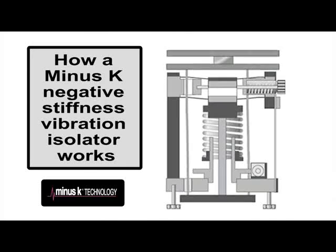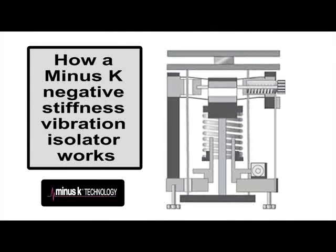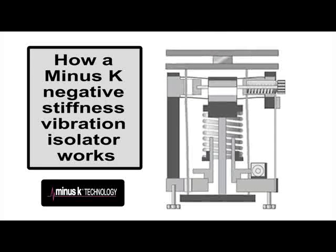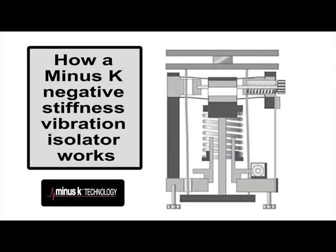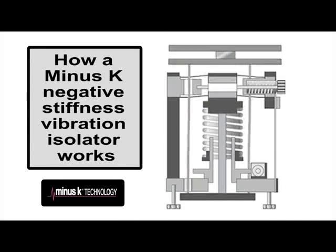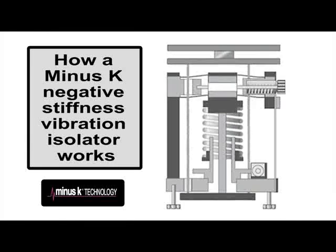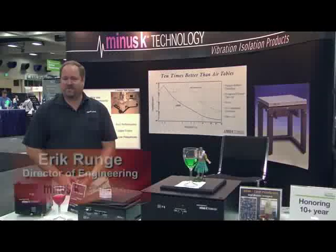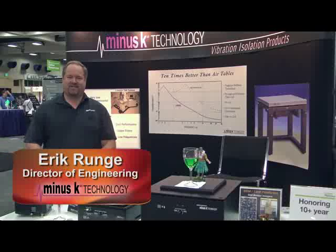We really pride ourselves on customer service and support. We routinely go the extra mile for our customers — for trade shows if they need an isolator really quickly or they have to get it to a customer right away. We're very flexible. We may not be the biggest company out there, but we're lean, mean, and we really, really care about our customers. I hope that you will take the time to learn a little bit more about us, see all the solutions that we offer, and how we may help you in your future vibration isolation needs. We would love to hear from you. Give us your vibration isolation challenge.